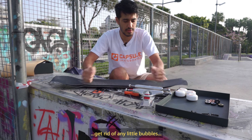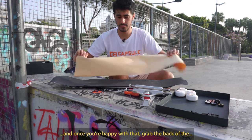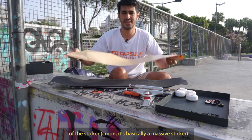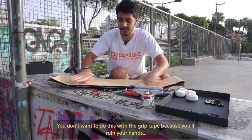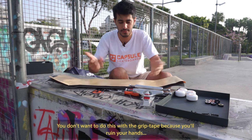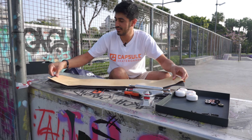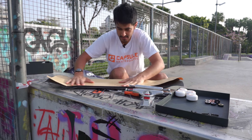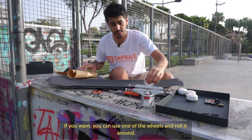Look from above and when you're ready and you're happy, push down. Start from the middle, get rid of any little bubbles, and once you're happy with that grab the back of the sticker — it's basically a massive sticker. Press down. You don't want to do this with your hands because you'll ruin them — it's no fun, it's gonna hurt. If you want, you can use one of the wheels to push down.